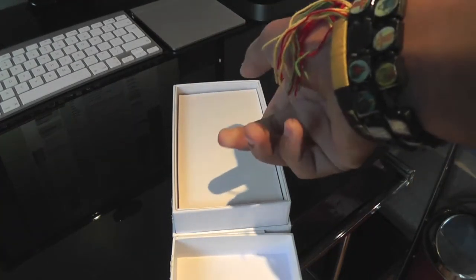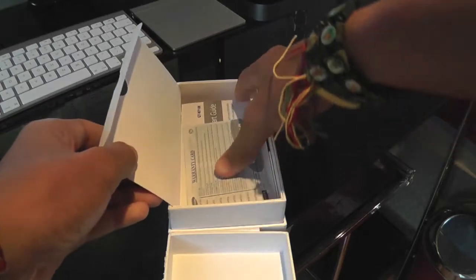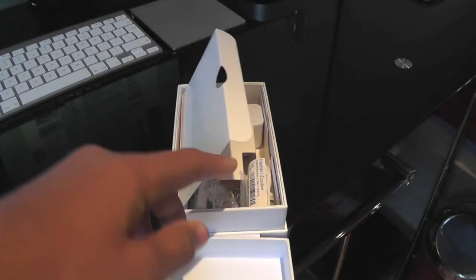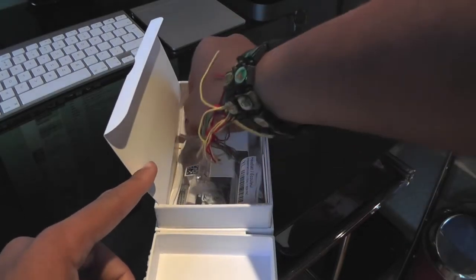We do get a very Apple-esque packaging — with your warranty card and quick start guide. Not very Apple-y though: no fingertips, no stickers.